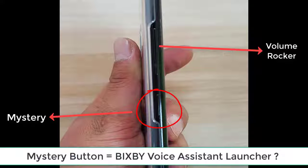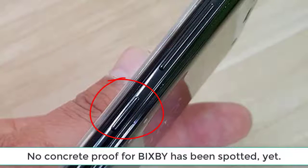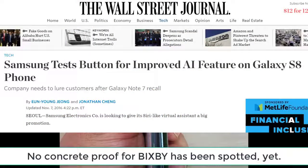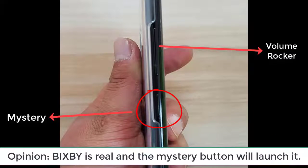This mystery button might in fact be a dedicated button to launch the Galaxy S8's own built-in voice assistant called Bixby. Basically, Bixby is Samsung's equivalent of Siri for iPhone or Google Assistant. Unlike the photos I'm showing, which are concrete evidence of what the S8 looks like, we don't have concrete evidence on the existence of Bixby other than some obscure reports and rumors. We do know Samsung has filed for several trademarks under the name Bixby, and outlets such as the Wall Street Journal and CNET have published articles regarding Bixby and its existence.